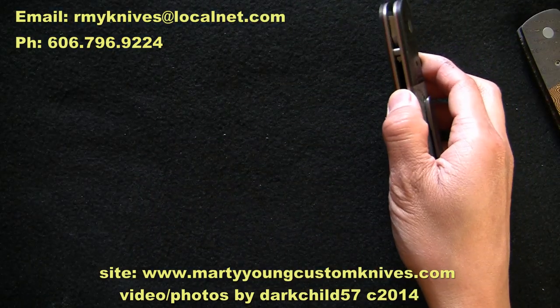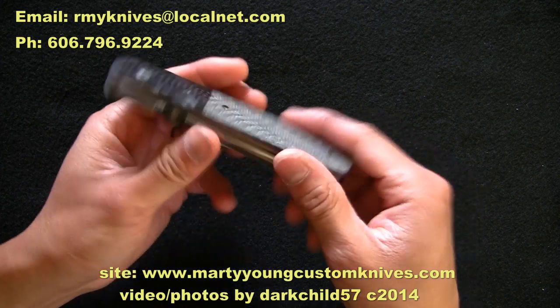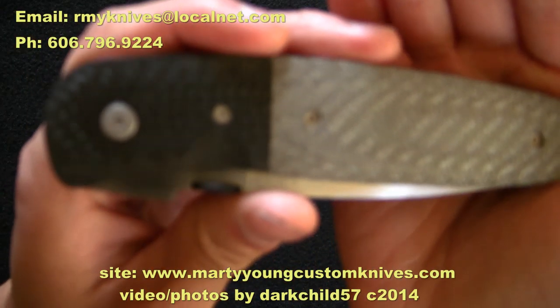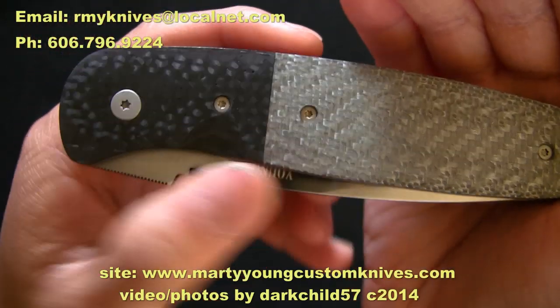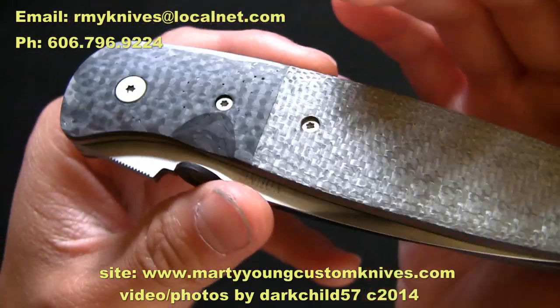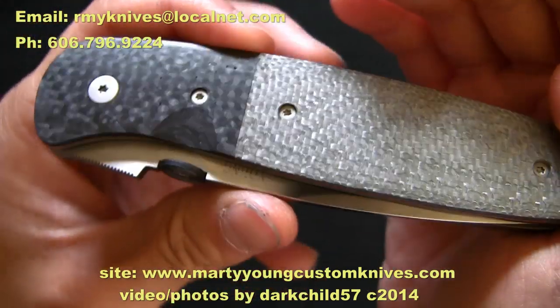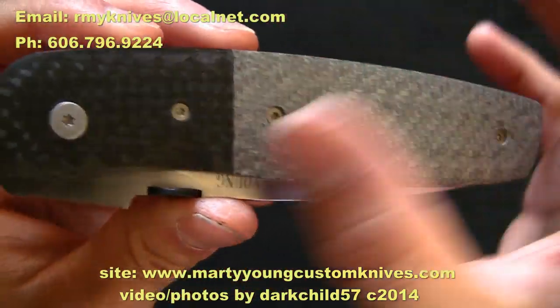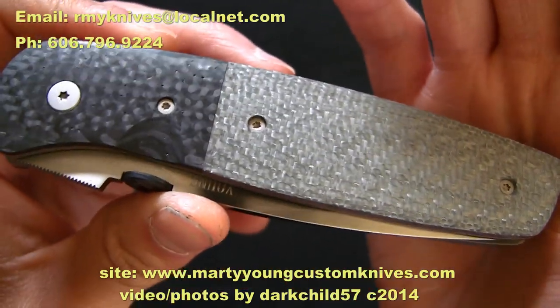Let's get into this knife. We've got the carbon fiber bolsters — I did not ask for low void, so there's a bit of pitting on some of these, but that's my own fault for not requesting it.